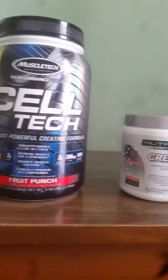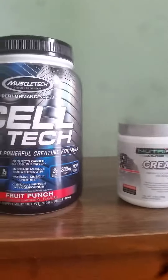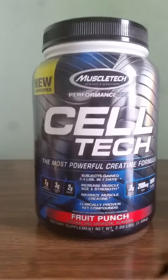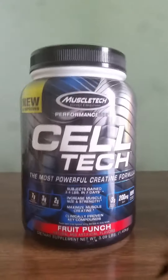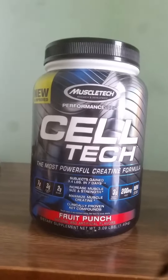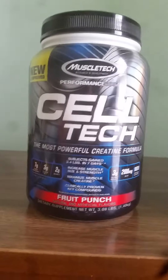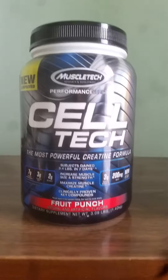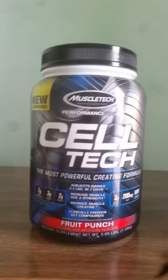I want to go into the positives and negatives of both products because I do have my preferred choices and there are things I like and dislike about each. Let me start with Cell Tech, because that's the one I really do stand by and love — but there are a couple of bad things I want to get out right off the bat, then I'll move on to the pure creatine.